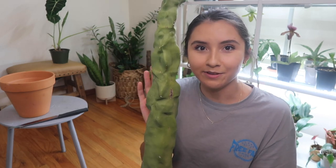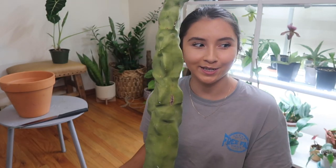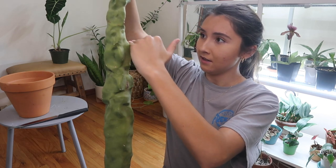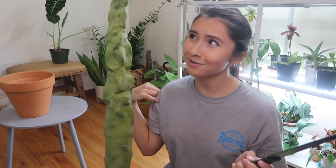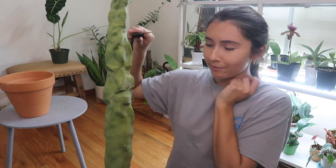I really like how they look when they're thick like the bottom part, and I want a baby version I can keep. I keep this one outside because I don't have enough sunlight indoors. I was thinking of doing two pieces. I'm using a clean kitchen knife — in the video the guy used shears, but his cactus might have been skinnier.